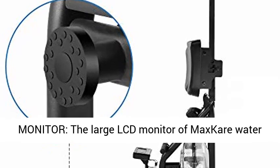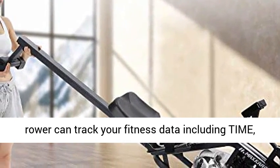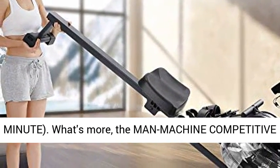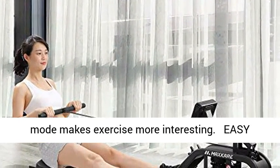Large LCD monitor: The large LCD monitor of the MaxCare water rower can track your fitness data including time, distance, calories, strokes, and SPM (stroke per minute). What's more, the man-machine competitive mode makes exercise more interesting.